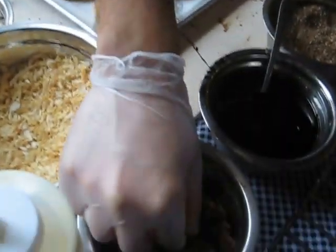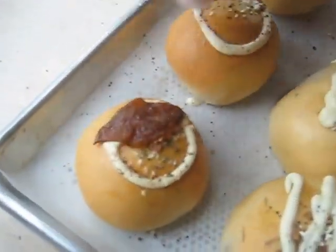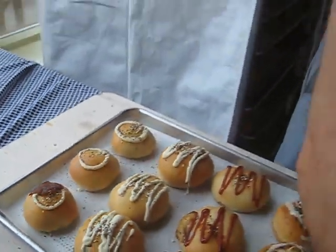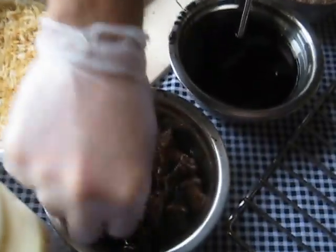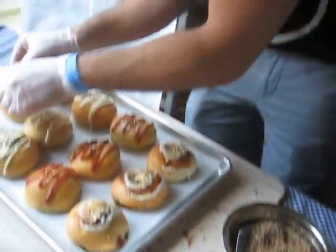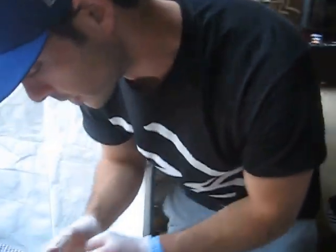Here we have caramelized Asian pears that I'm topping the bison short rib bun with. We spend the time and caramelize these by hand. Gives it a nice little sweet flavor. Goes well with the bison meat, the short rib.